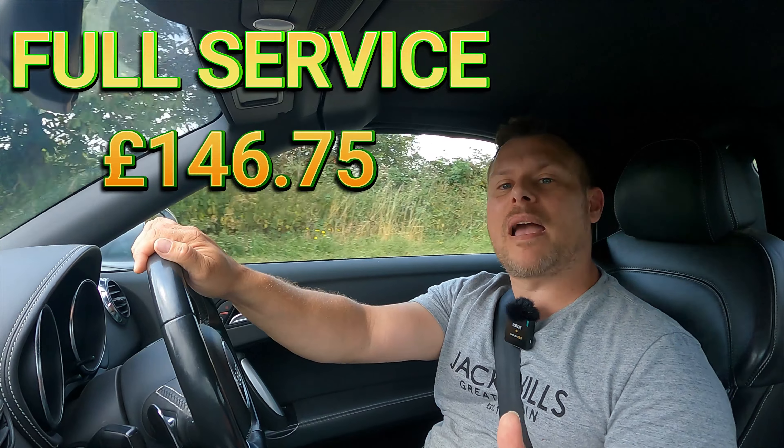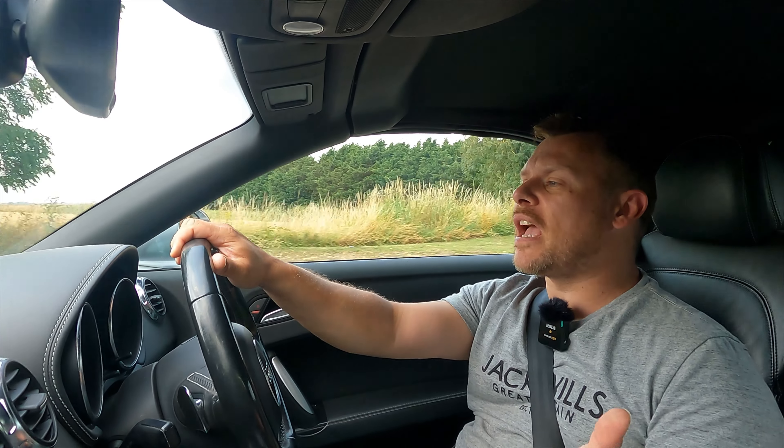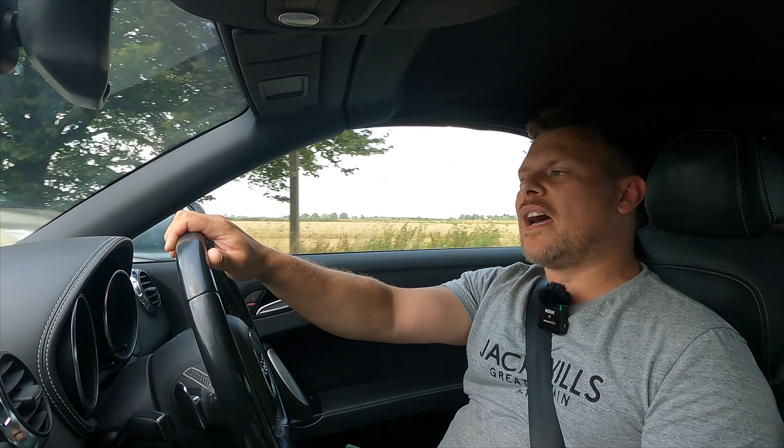So we had to spend quite a lot on maintenance. We gave the car a full service, which consists of oil, filter, oil, spark plugs, air filter, fuel filter, pollen filter, and a sump plug. That came to £146.75. I used all Mann parts and top-of-the-range NGK plugs. Mann is basically OEM spec — that's what the manufacturers use. They have the Audi/Volkswagen badges and boxes on, but they are Mann parts, so that wasn't too bad.